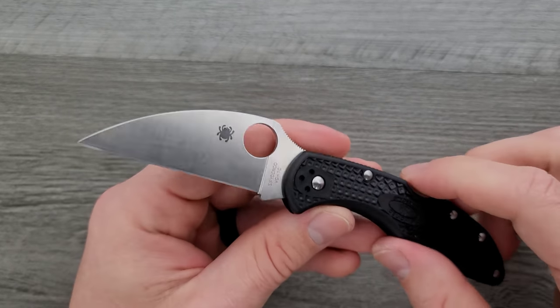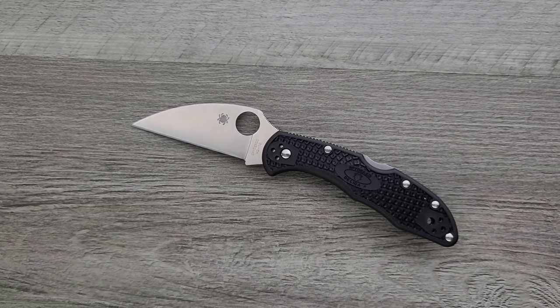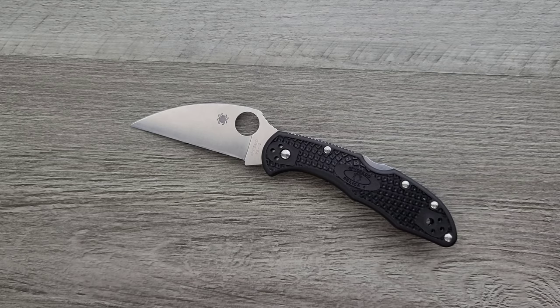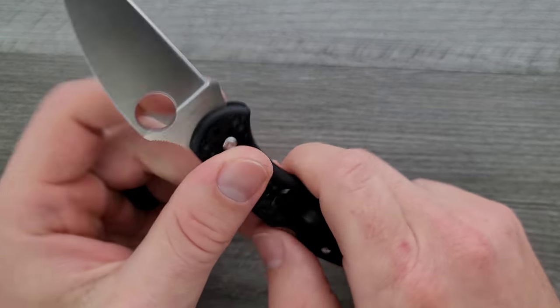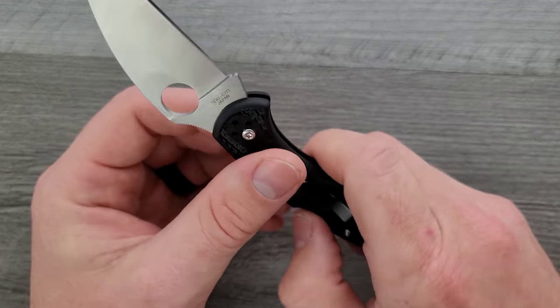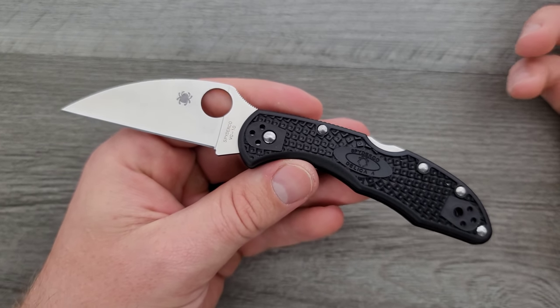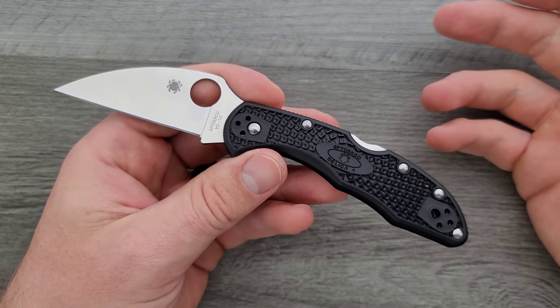I don't know what steel would make sense to keep it at $84. I'd love CPM-154 but that might be kind of expensive. Best case scenario, we see them do an S45VN version of the Delica — great edge retention and stainless. But as of right now, if you really don't care about VG10 and the $84 isn't peeling your grapes, then okay — it's $84, not that big of a deal. In my opinion you're probably overpaying by $30 to $35. The K390 Delica for $115 is not only the best version, it's honestly kind of a deal.